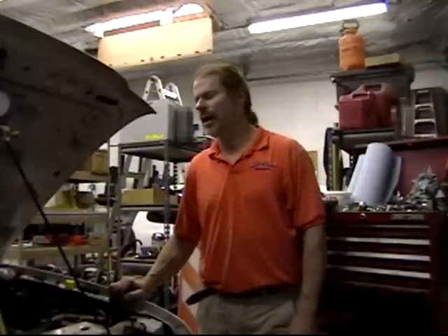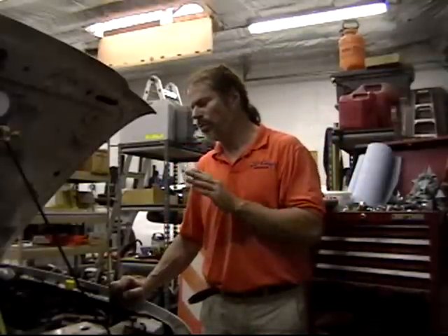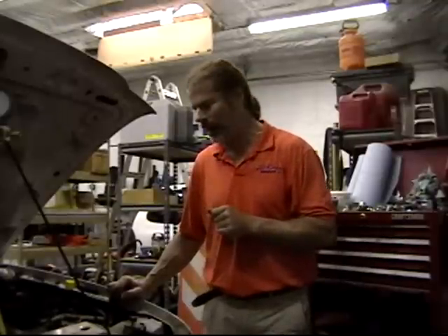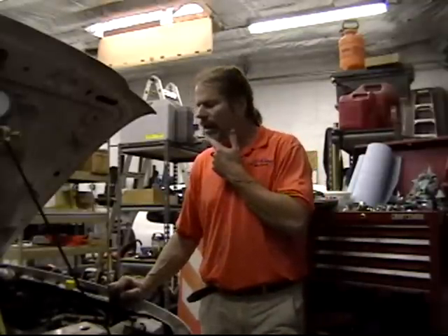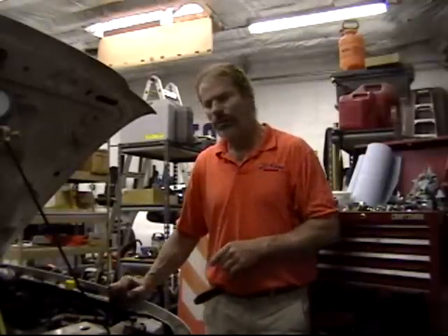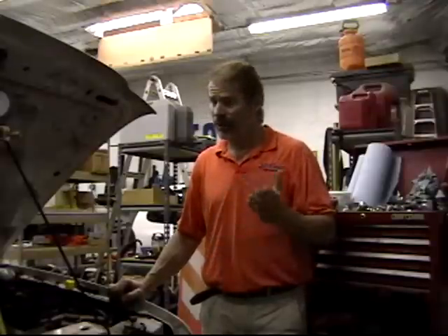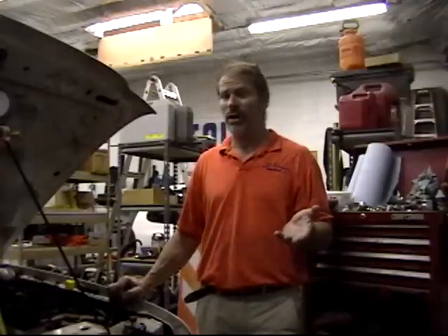Hi, my name is Richard Finke. I'm here to show you a quick fix for an air conditioning problem that I have encountered. This is a 99 Ford Ranger, it's got about 160,000 miles on it. I live in Phoenix, Arizona, which is the hottest place on earth.